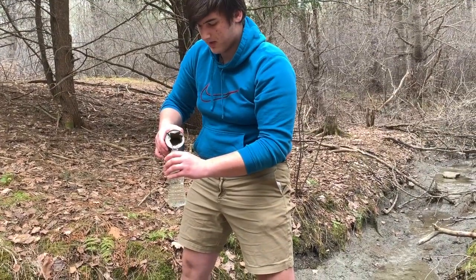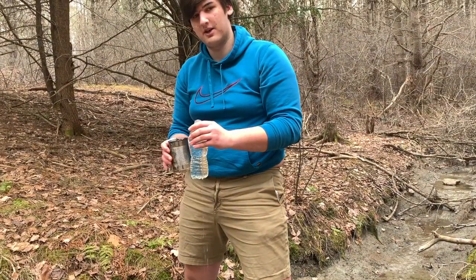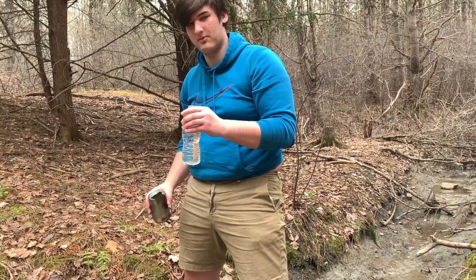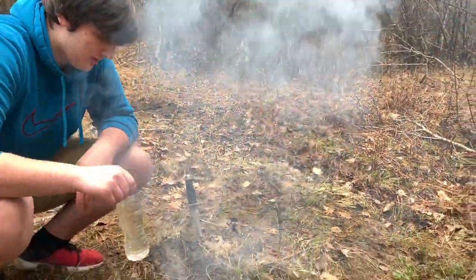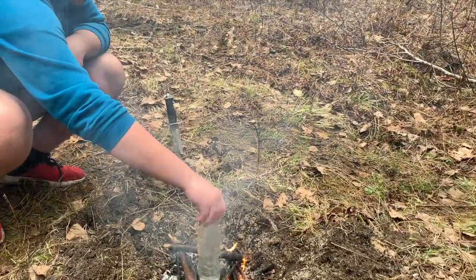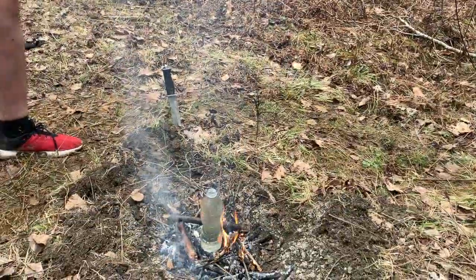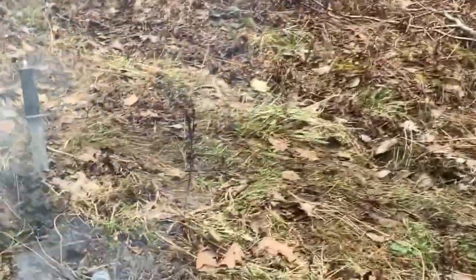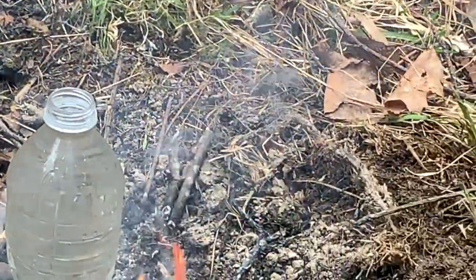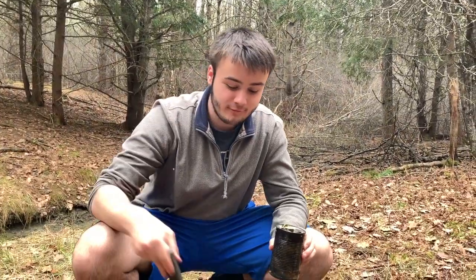You might think that the plastic would melt, but the water's boiling point is higher than the plastic's melting point — the water will absorb all the heat before the plastic gets a chance to melt. So we take our plastic bottle full of river water and place it right in the middle of the fire in the hot coals. We do not want to put the cap on because the pressure will build up inside the bottle and it may explode. We're going to leave it there for 15 to 20 minutes while it's boiling, and that will hopefully kill all of the pathogens.